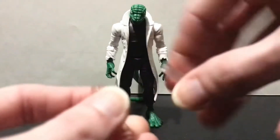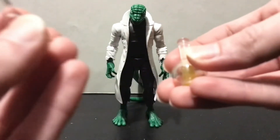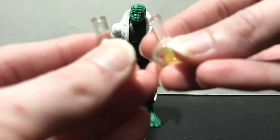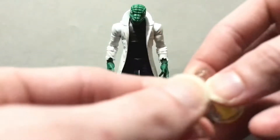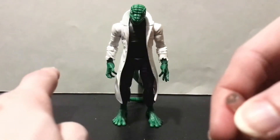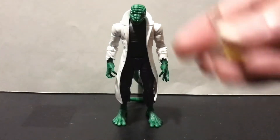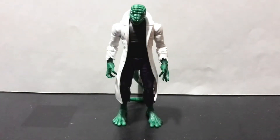Makes it look like he is concocting some formula, probably to turn him into a Lizard — oh wait, he already did that. It should be worth noting too that he can't hold both of these at the same time, which kind of sucks. This hand is much too wide to hold the flask, and he only comes with one grip hand, so kind of a bummer, but it is what it is.